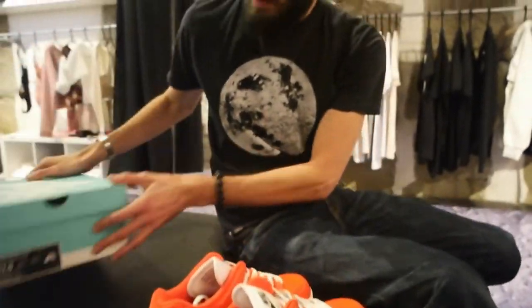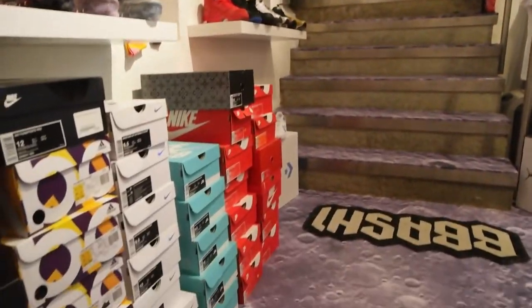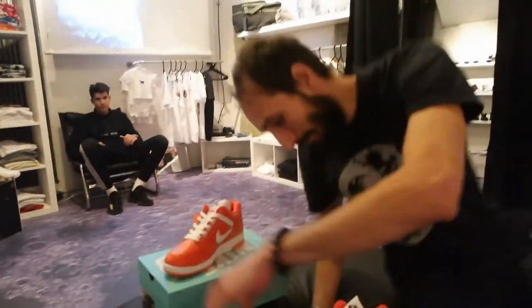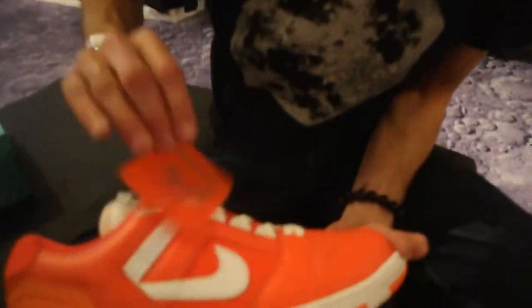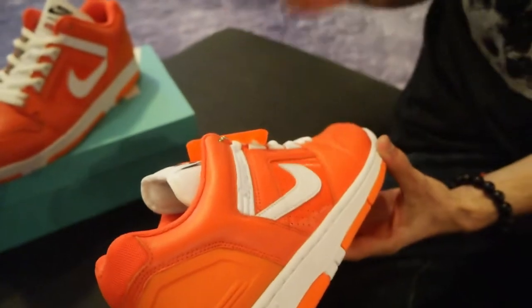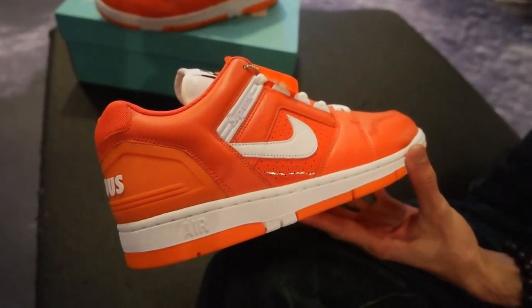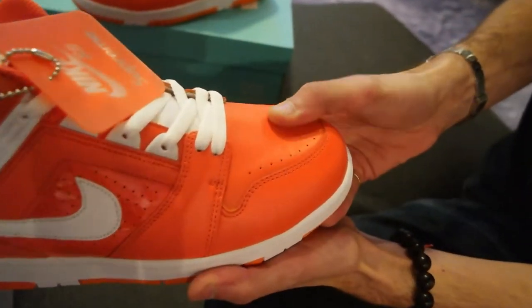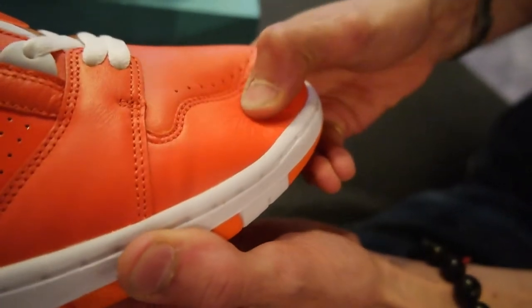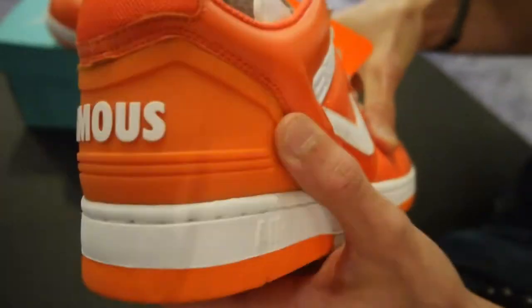It's your standard SB box. Nothing special at all — we have a bunch of them over there. But the sneaker is a little bit special. First impressions: much better than the imagery on the internet. I have to admit, I really like them in person. The leather — you can see those creases when I press it down. Quite soft. Quite nice. Not too bad at all.